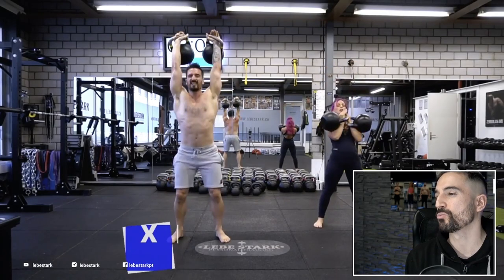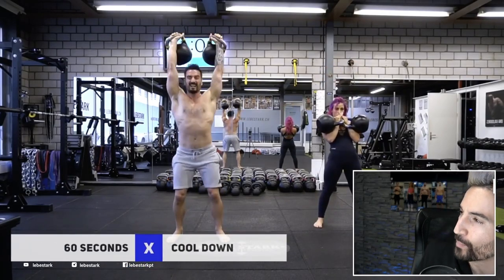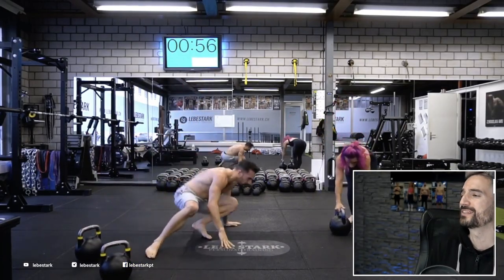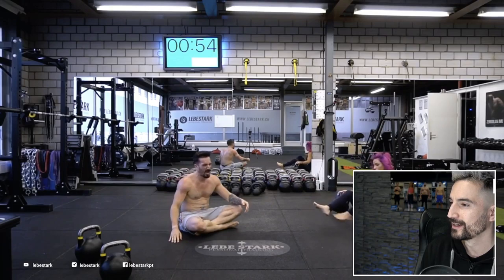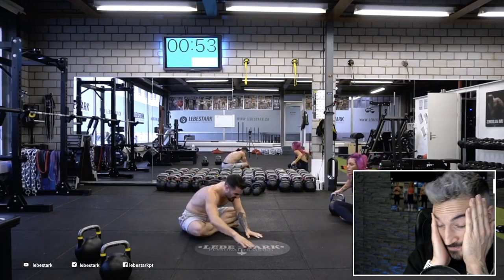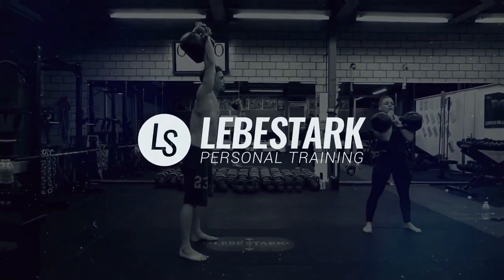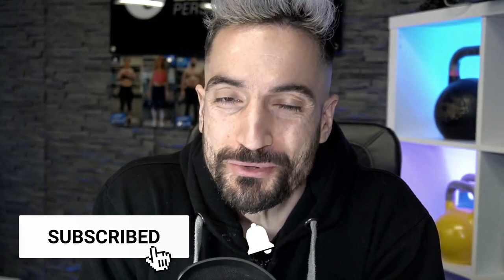Why on earth did I think it was a good idea to burn yourself out at the end with double jerks? But how do you put it down, my man? We're all about kettlebells. So if you are into kettlebells, then like the video and consider subscribing.